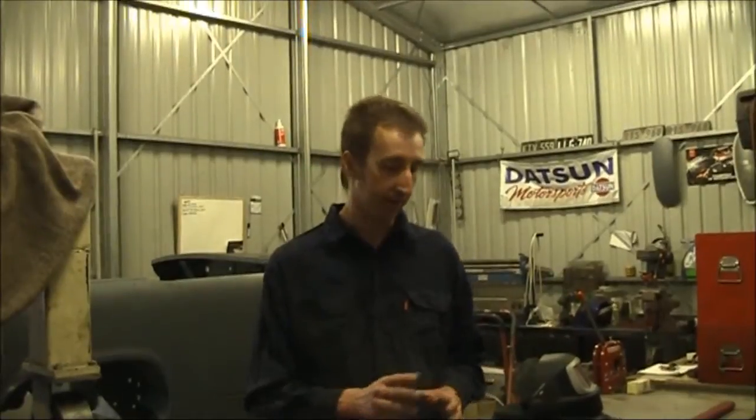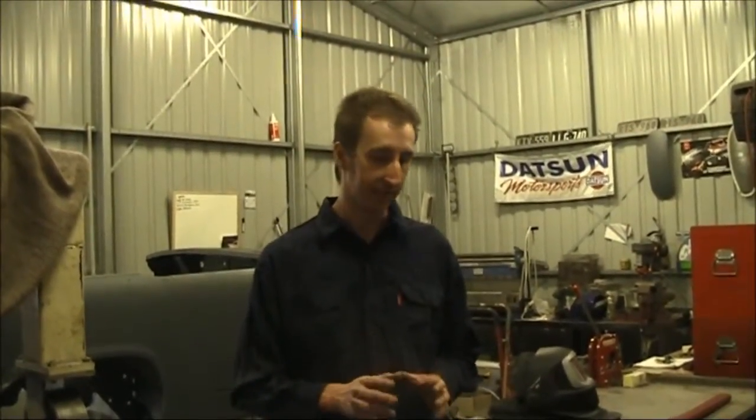Hi, I'm Lachie from Classic Auto Fabrications, and in this short video I'm going to show you how to extract a bolt out of a frozen thread quickly, simply and easily.